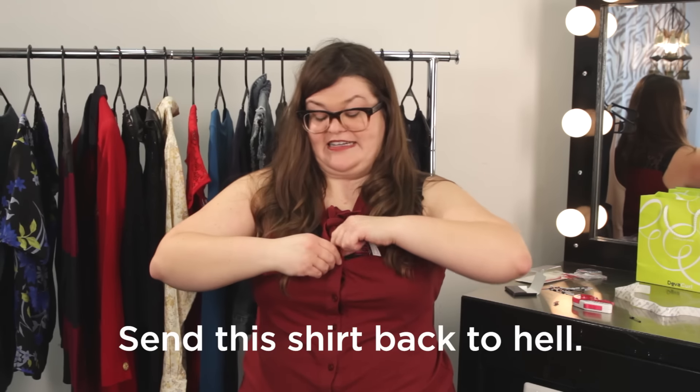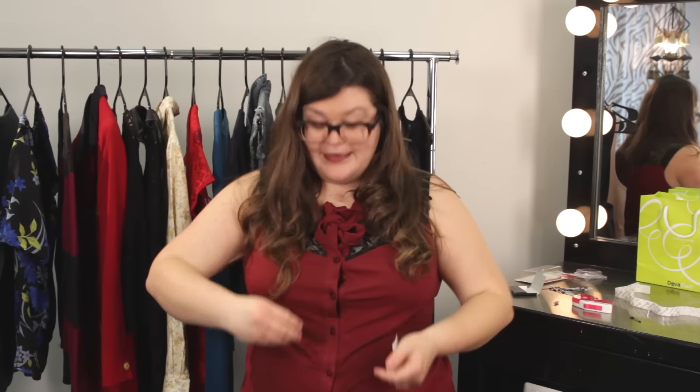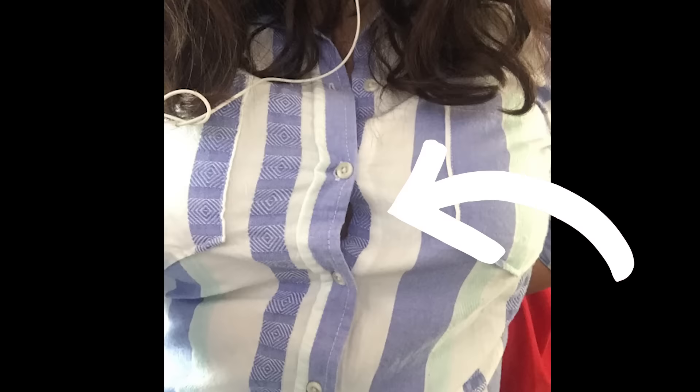Literally send this shirt back to hell. Hi, my name is Kristen, and like many women, I often have problems where my shirts gap at my boobs.